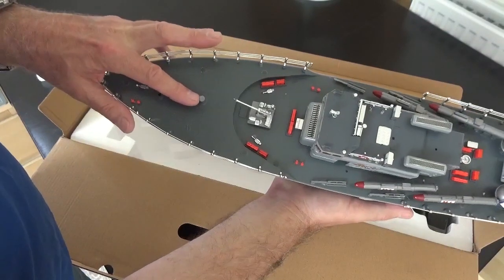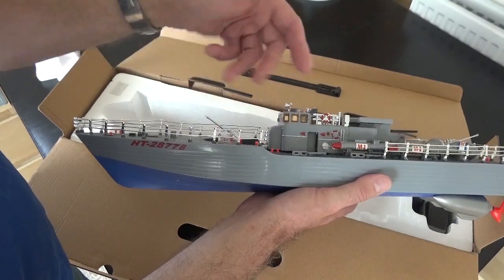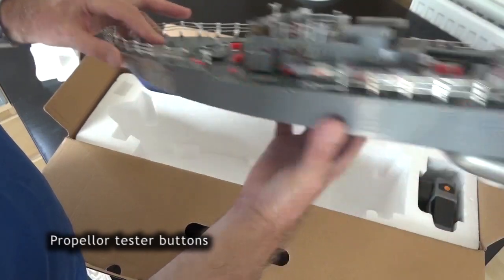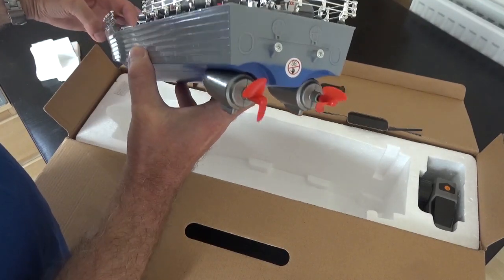There is the on-off switch to power it up. When you switch that on, that will make the lights glow once the batteries are plugged in. There are also some test switches here — if you put a wet finger on that, you can test the propellers. This boat has no rudder; it turns by operating the propellers.